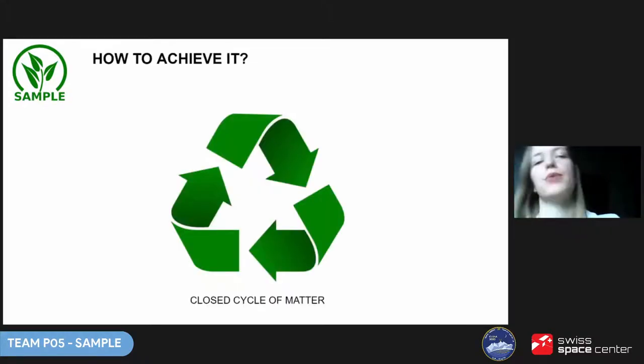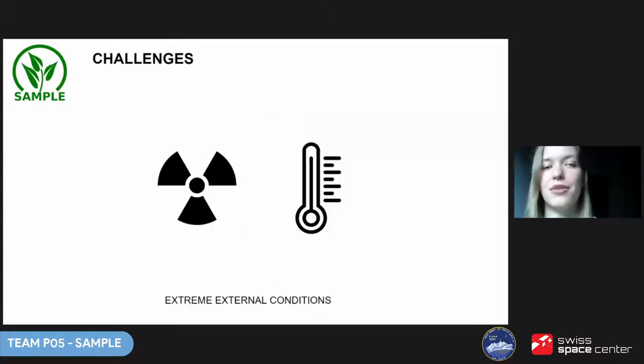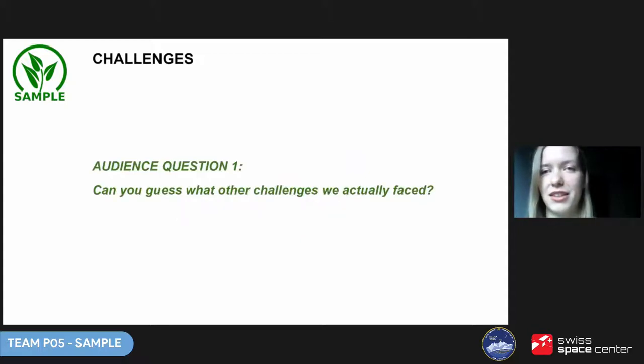We decided on a closed cycle of matter, which you can be familiar with from gardens in a jar. We also saw some challenges ahead — one of the biggest would be protecting the module from extreme conditions outside. We have a question for the audience: can you guess what other challenges we actually faced? And now I would like us to introduce ourselves in a short video.